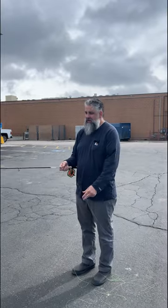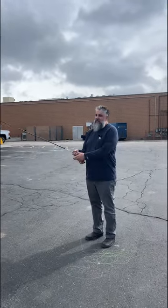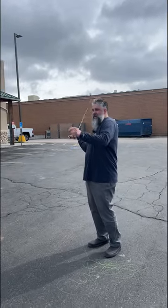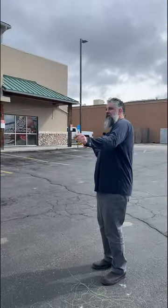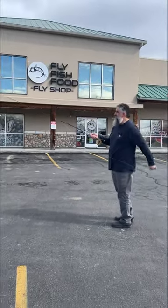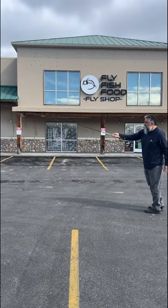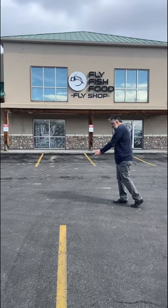What do we have now, people? We have the Orvis Helios — the new one, the H4, the one that made all the comments like, is it really four times more accurate? But we're just doing a good old lot sesh with it. This is a 9-foot 6-weight, and not surprised, it's got plenty of power.